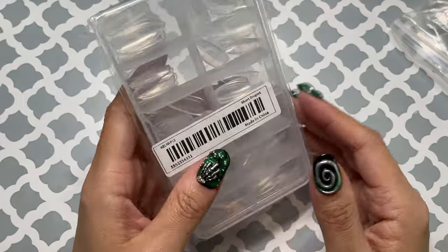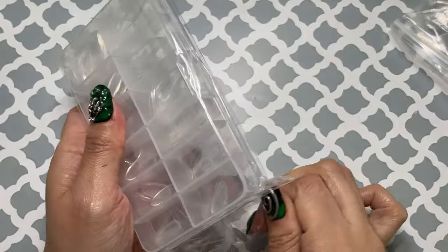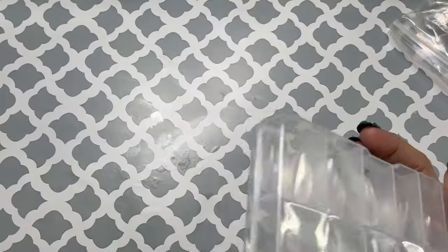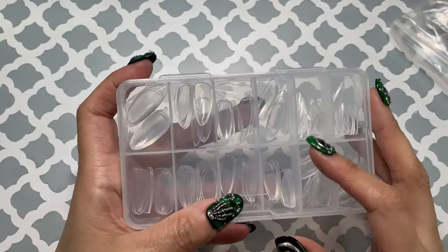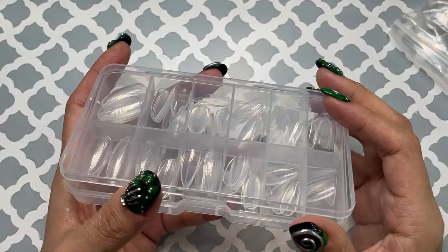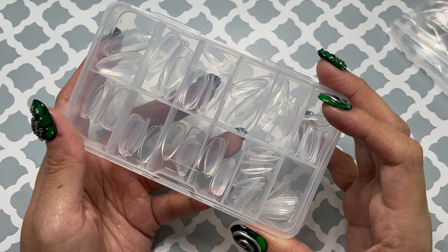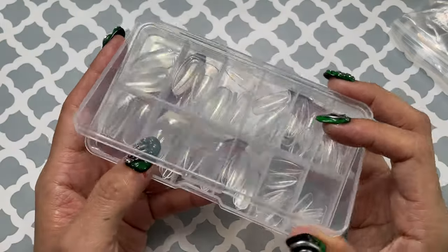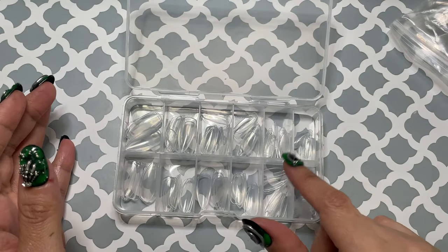I got some nails. I noticed that a good amount of the nails came with like 120 or 240 pieces. Personally I buy the packs of nails with like 500 — it's just way easier. Even with nail styles that I don't use too often, I just buy a bigger pack. But I wanted to test some of the nails out, so I got this pack.